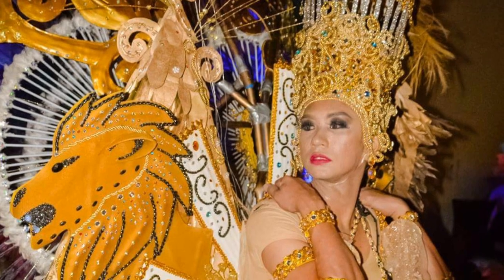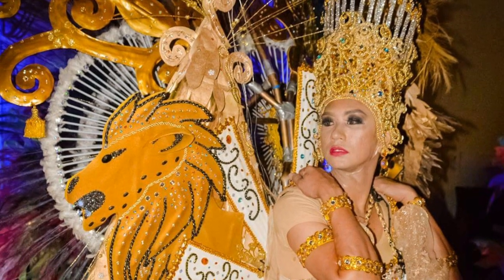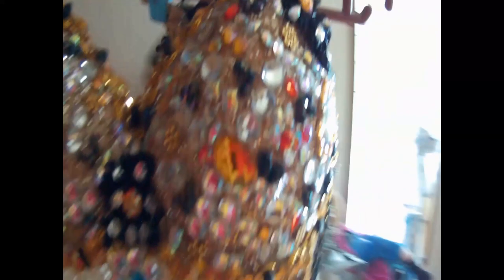Kung makikita nyo po, masyadong malaki po yung wings na ginamit ko during that time. So eto naman yung dress, the same dress na ginamit ko during that event.